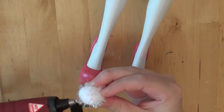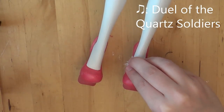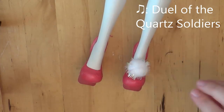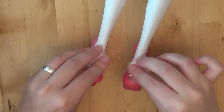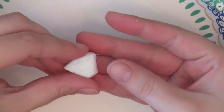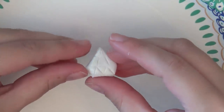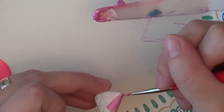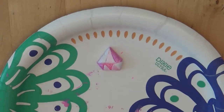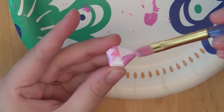Now I'm adding pom-poms to the stockings, which I think are so cute. Lastly, I made her gem out of clay — I don't really like how it turned out, but it was the best I could do. I'm adding gloss to make it shiny.